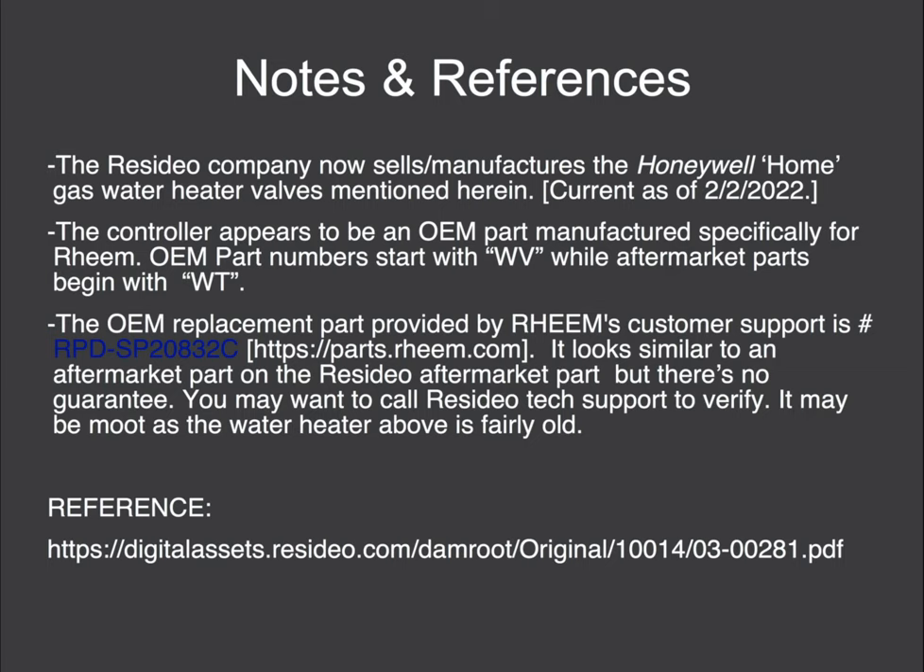There's obviously no guarantee it may not matter, because this is a pretty old water heater from 2014, so you may have a newer part number. I believe Home Depot also sells these Rheem water heaters, so that might provide some additional clues if you look at one in the store.